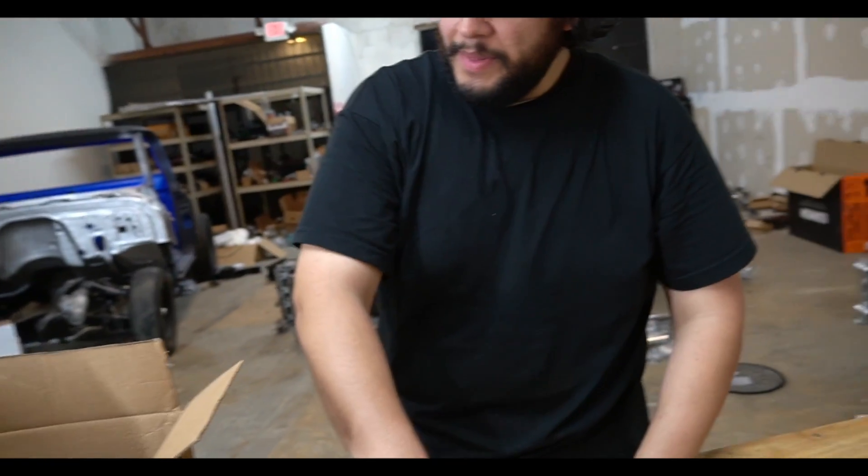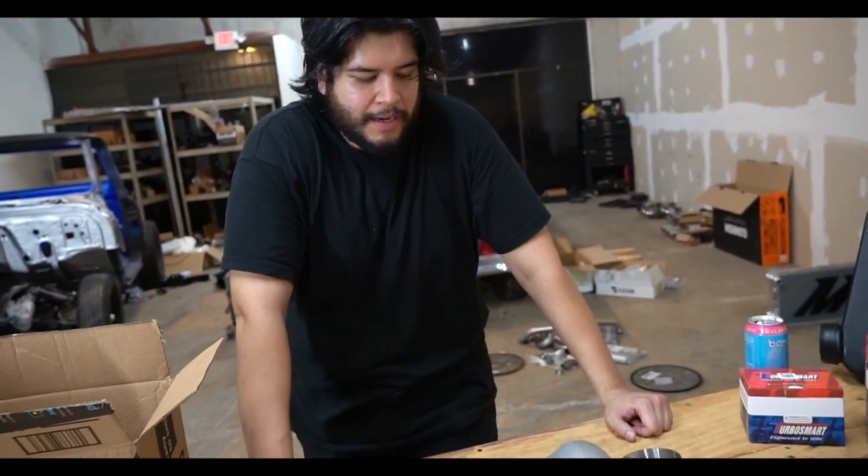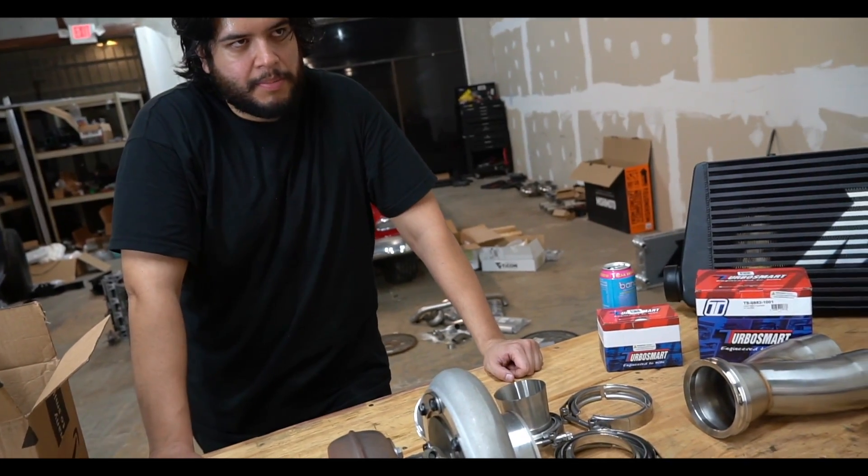Turbos aren't super complicated — what makes them complicated is routing everything up top. When you mount them down low, it's essentially acting like a muffler. Disadvantages of mounting down low are boost lag and oiling, and obviously it's down low so you can't drive into a lake — though you can drive in the rain. You could build a skid plate for protection.